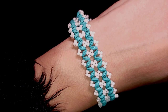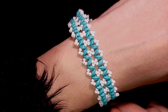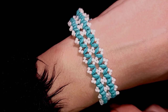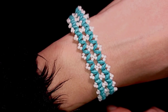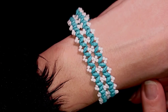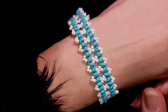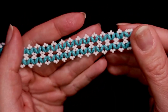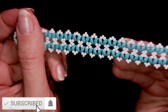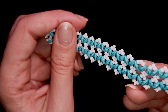Hi there, I'm Teddy from Bijuteo Beading and in today's tutorial I'm going to be showing you how to make this beautiful lacy fine super duo bracelet. It's easy to make and I'm showing it step by step, so I'm sure by the end of this tutorial you're going to be able to make it by yourself. You are invited to ask me anything in the comments. If you like what I'm showing you here, it's a good idea to subscribe and hit the bell button because in this way you will receive twice a week new tutorials.